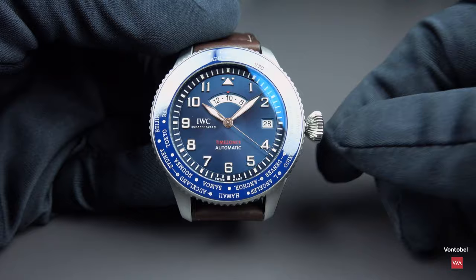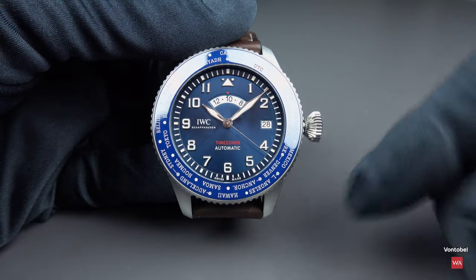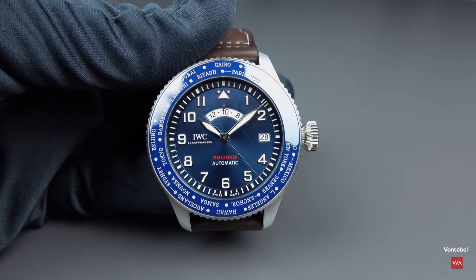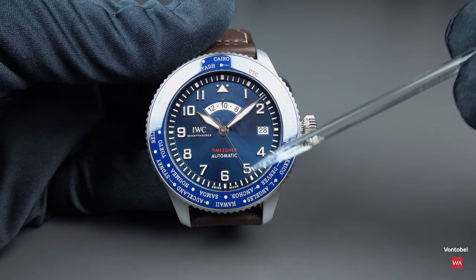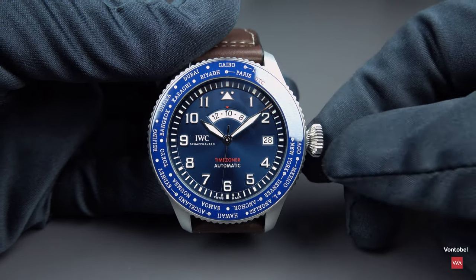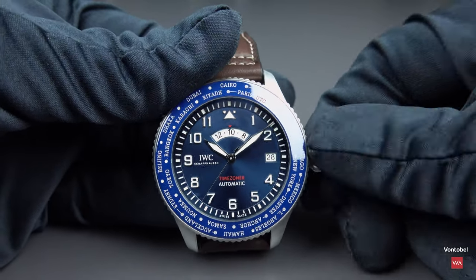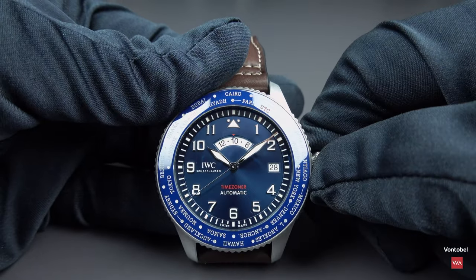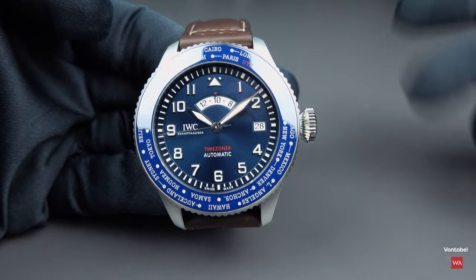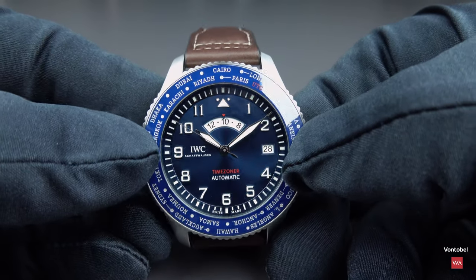Let's assume this will be our local time. We got our time signal, started the watch. You see the central second starts again, swiping over the dial. It is a movement with 28,800 semi-oscillations — 4 Hz. Now let's assume we are traveling to New York to make it a bit more easy.